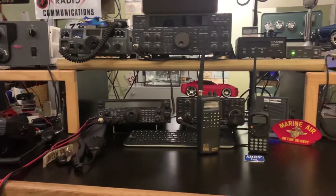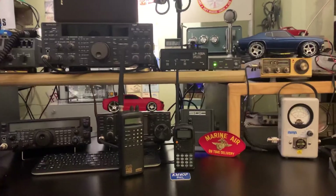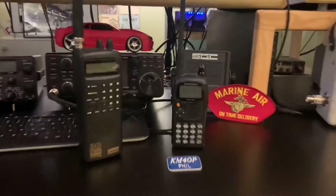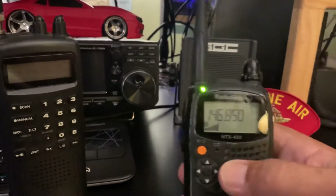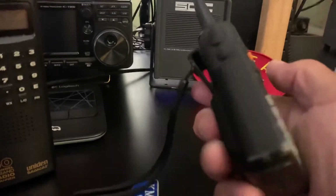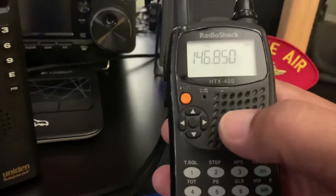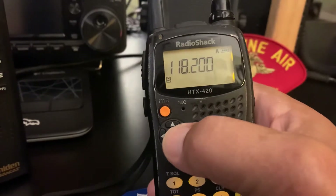Hello everybody, this is Phil, Kilo Mic for Oscar Papa, with an updated video. I posted yesterday about this dual-band Radio Shack handheld, which I believe was made by Kenwood. It has a dual display, which I haven't quite figured out how to use yet.